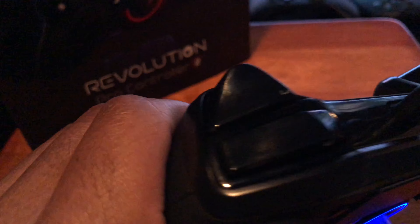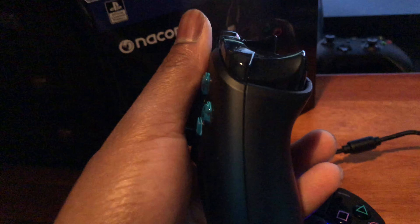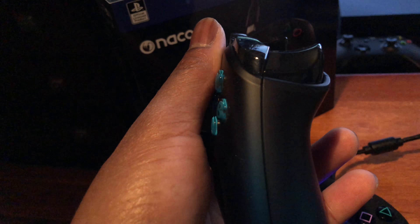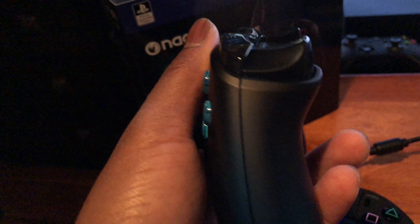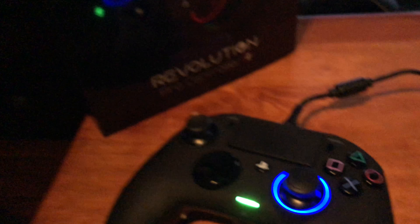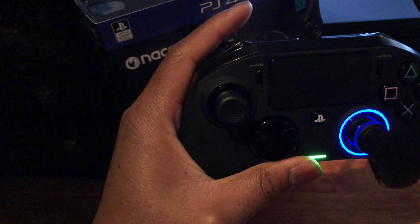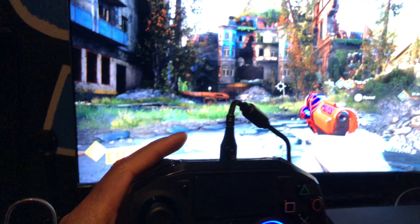The triggers, man. Look at these triggers — they're all concaved and they're just sorry, to be honest with you. These are the triggers that you want — I'm gonna show you the Xbox controller triggers, these are the triggers you want right here. And the PS4 controller triggers — look at these, these triggers are all like that, not like this. This part right here is supposed to be held like this.